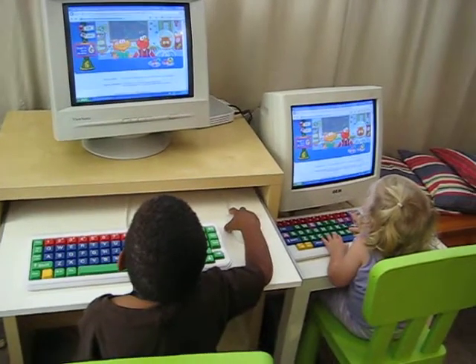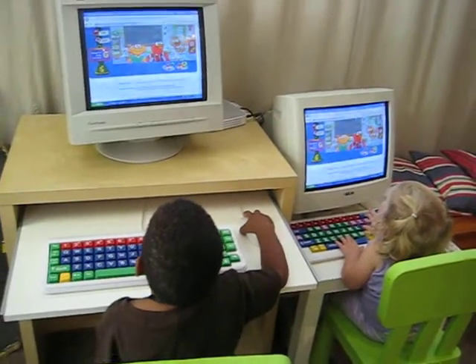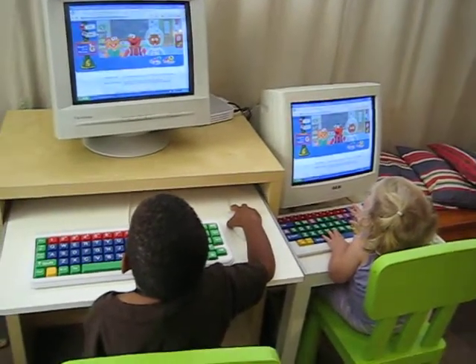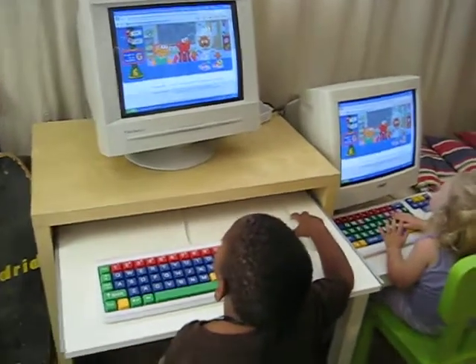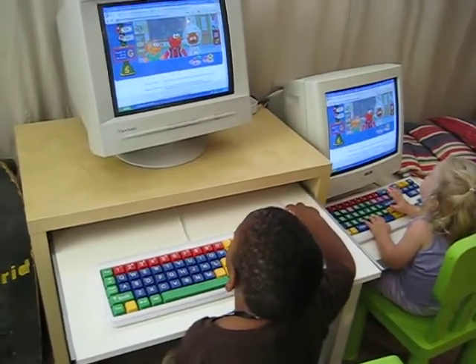I wanted to share my solution for having two kids of different ages — one who knows how to work the mouse and one who doesn't. They're both very enthusiastic about their computer games, but India was getting frustrated because she was just pounding the keys and nothing was happening.